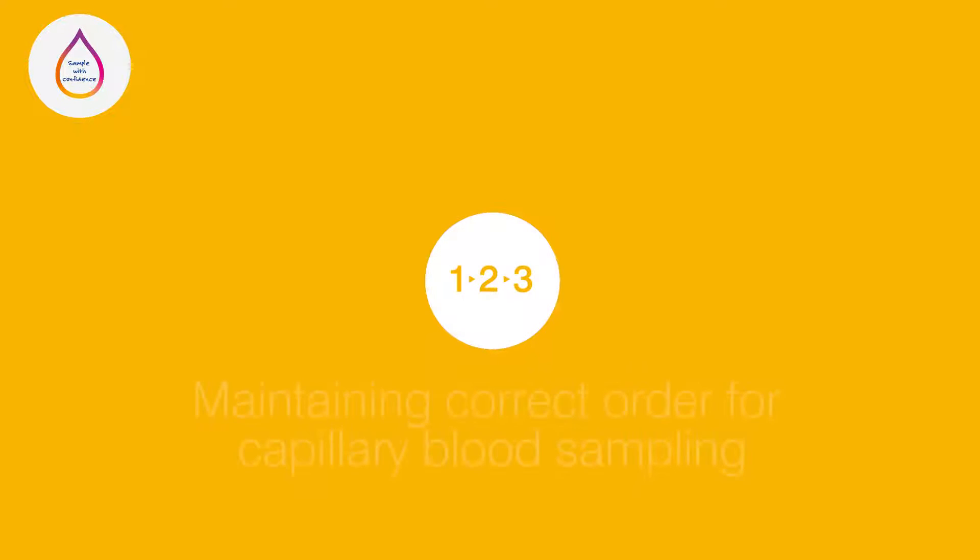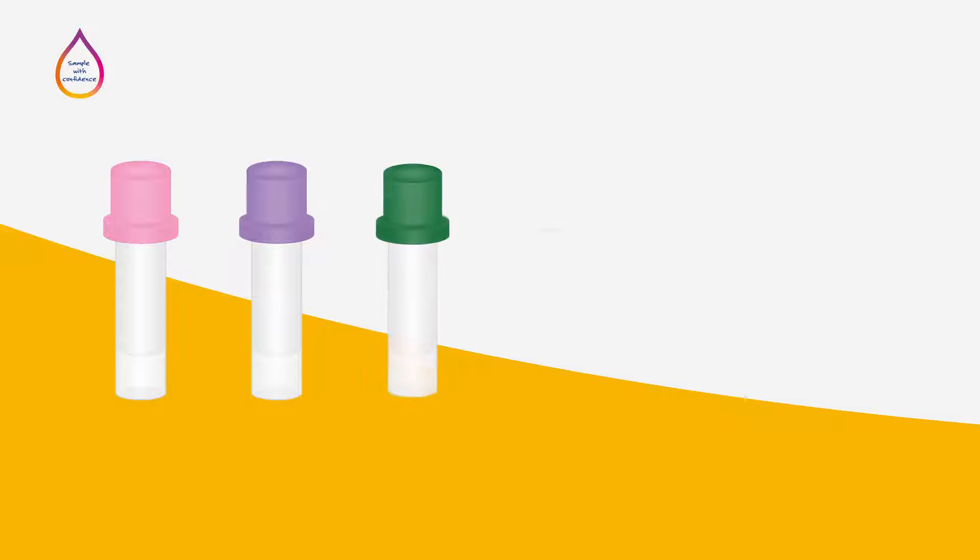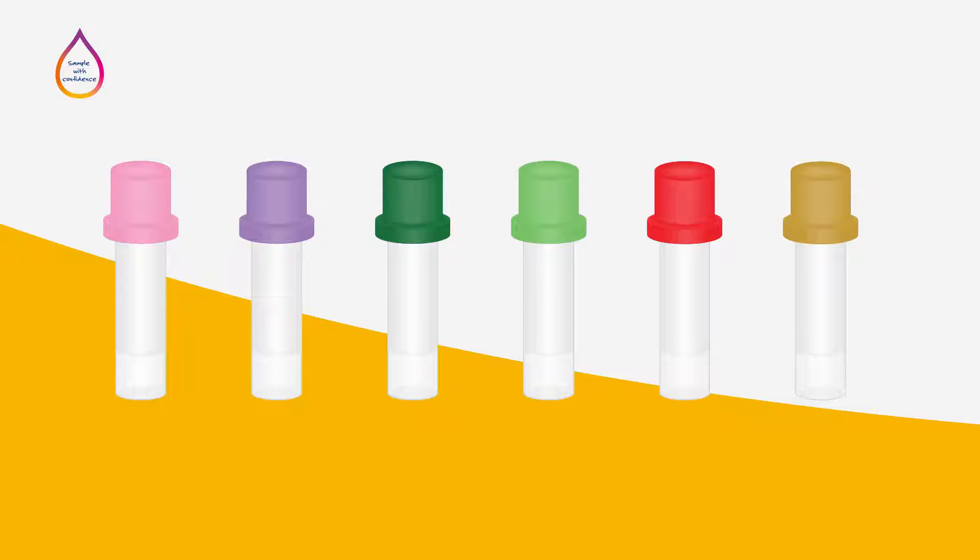When performing multiple tests on capillary blood collected during the same procedure, it is important to maintain the correct order of sampling, otherwise known as the order of draw. Maintaining the correct order of draw can help to prevent inaccurate results. Each collection tube cap is colored to indicate the type of additive inside, which in turn corresponds to the type of test or tests for which it is intended. These colors are universally consistent.